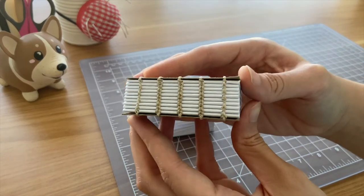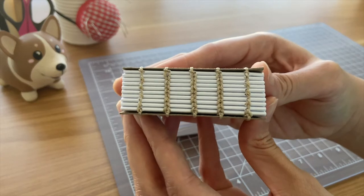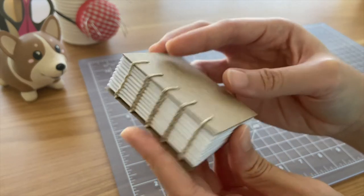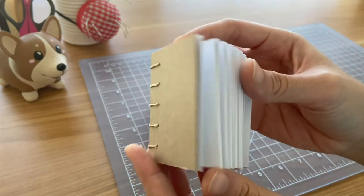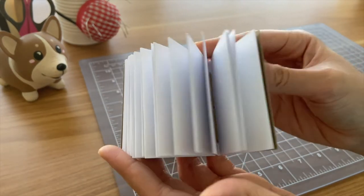When I bound these notebooks, I was working on trying to make the Coptic stitch look as clean as possible. And as we go through all the other notebooks, you'll see the progress of my Coptic stitch over time.